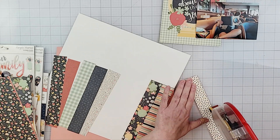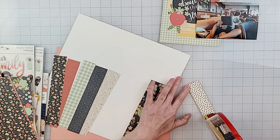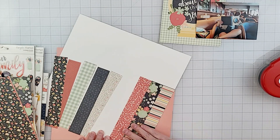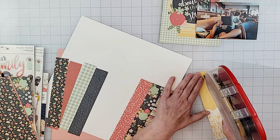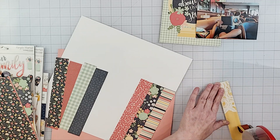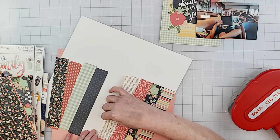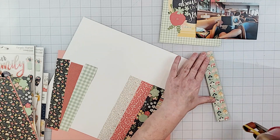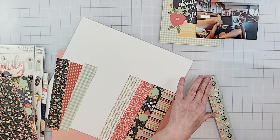Now that I have my paper strips I'm going to take my ATG gun and just add some adhesive to the back of each strip and adhere them to my background. I'm using a white cardstock as my background.